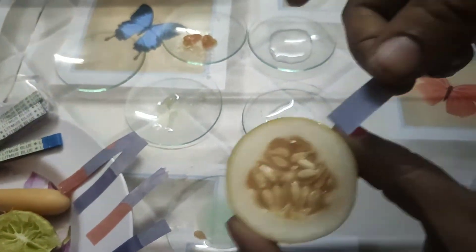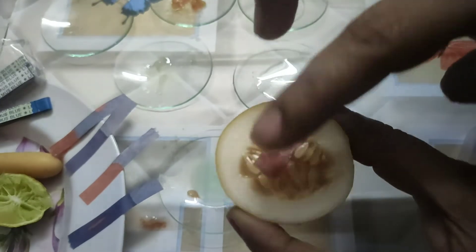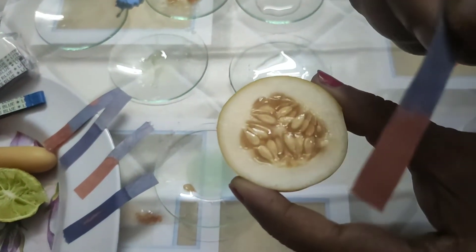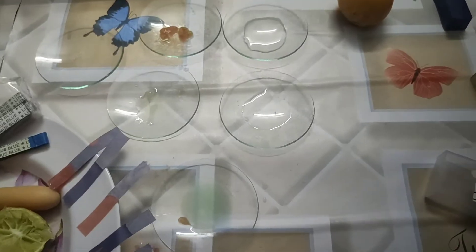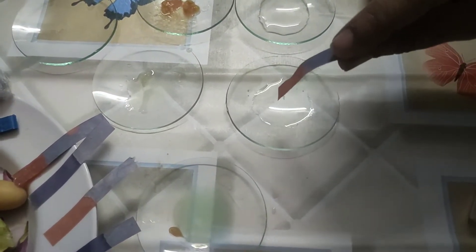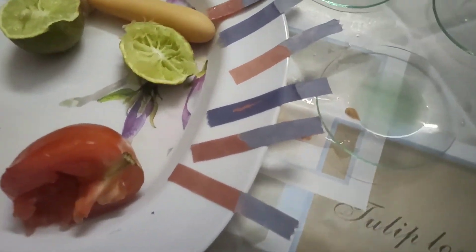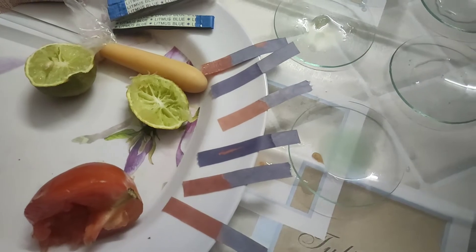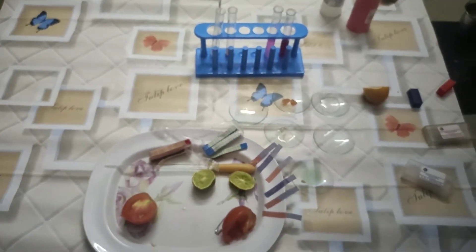Here I am taking cucumber and putting the blue litmus paper on it. You can observe that the blue litmus changes to red color. So we can understand that blue litmus changes to red only in acids, and blue litmus remains blue in bases. One more substance also changed to red, meaning it is acidic. By using blue litmus we can understand which are acidic and which are basic.